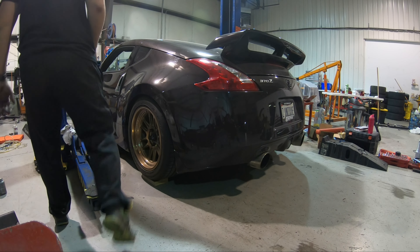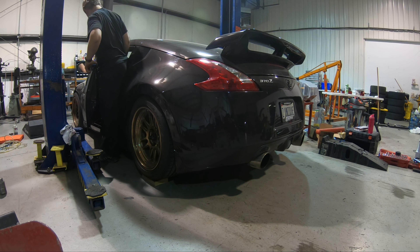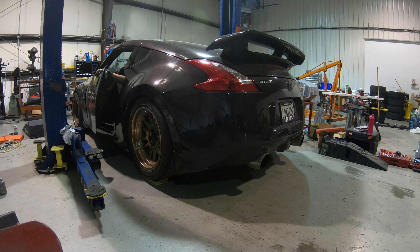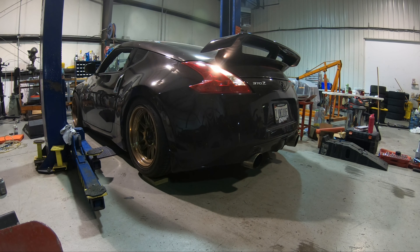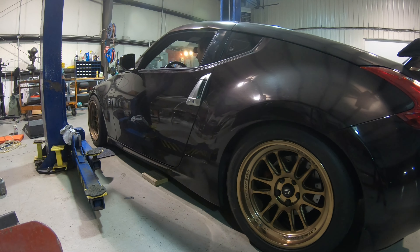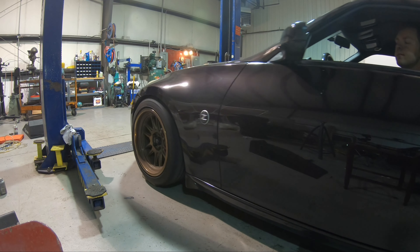Kevin helped me fully bleed the clutch and now it's time to see if it worked. The clutch pedal feels like a clutch. Can it go into gear? Yes! That looks like a working clutch pedal — the CMAC install is a success.